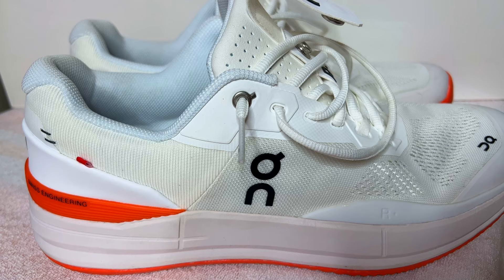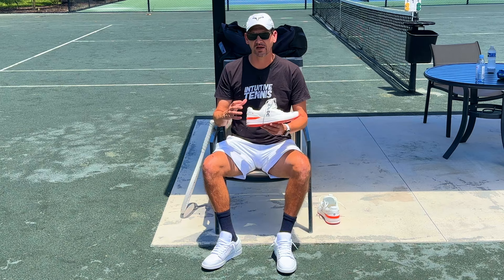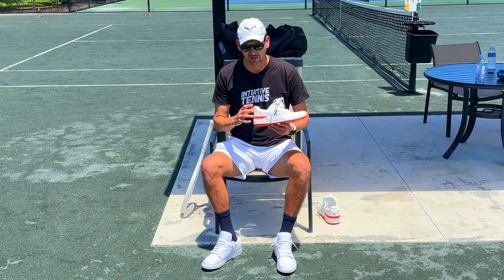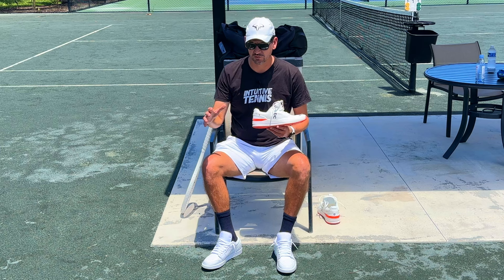In today's video I'm going to be reviewing the On Roger Pro clay court tennis shoe. I happen to be a huge Nike fan and don't really wear other brands, however I love the company On. I have several pairs of On shoes — one pair of running shoes and a few pairs of leisurely shoes. They look really cool and are incredibly comfortable, especially the running shoes, so I'm super excited to try this tennis shoe.